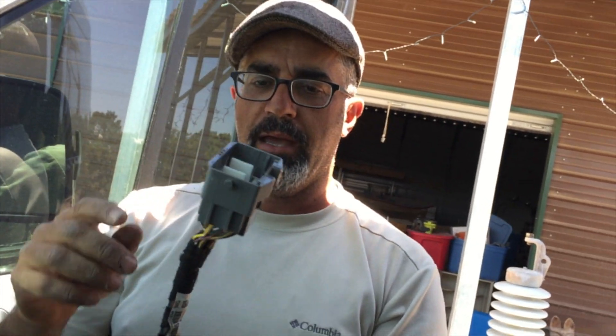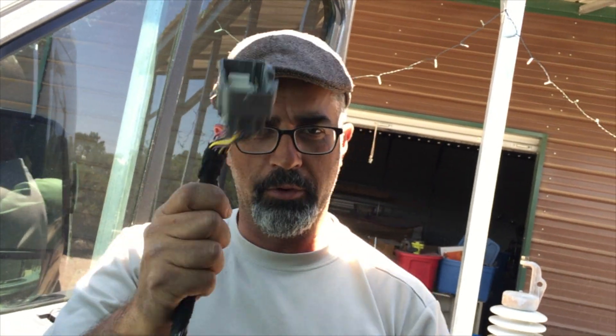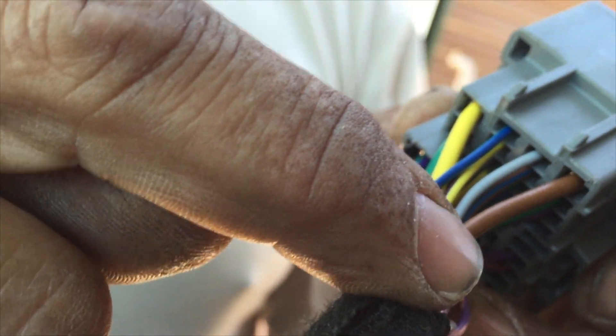We're using them for the switches — switch one and two go through this harness. That's the yellow wire on the end and the brown wire. You can hook up whatever you want to those, and it goes through the fuse box and the relays, and all that stuff is going to work.